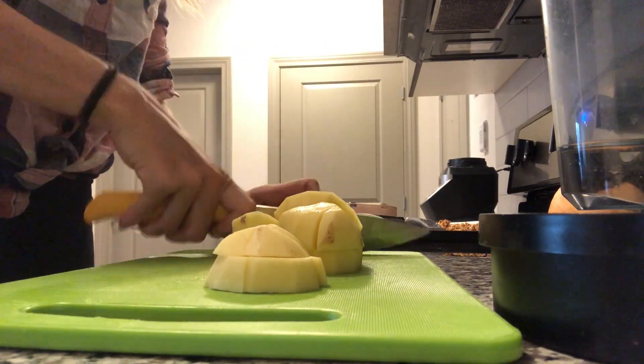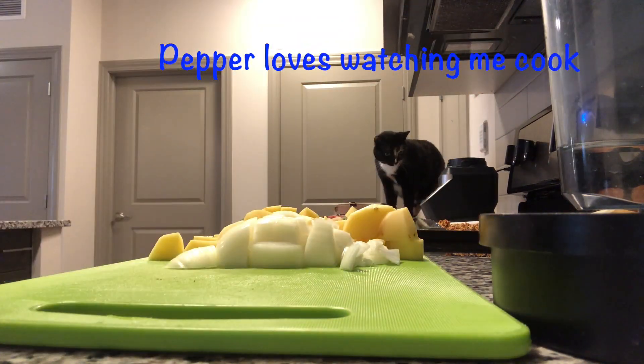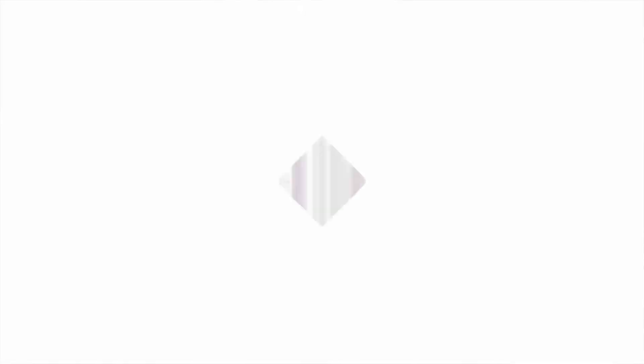There was one ingredient that I did forget, and that's lemon juice — we'll put about a tablespoon of that into the sauce. So the first step in the mac and cheese is to cut up all the vegetables. Next, add the vegetables to boiling water until you can pierce the potatoes with a fork, and then it's time to make the sauce. While you are boiling the vegetables, you can also boil the noodles until those are fully cooked. You're going to want about a half cup to a cup of the water that the vegetables are boiling in, so you won't want to strain them.